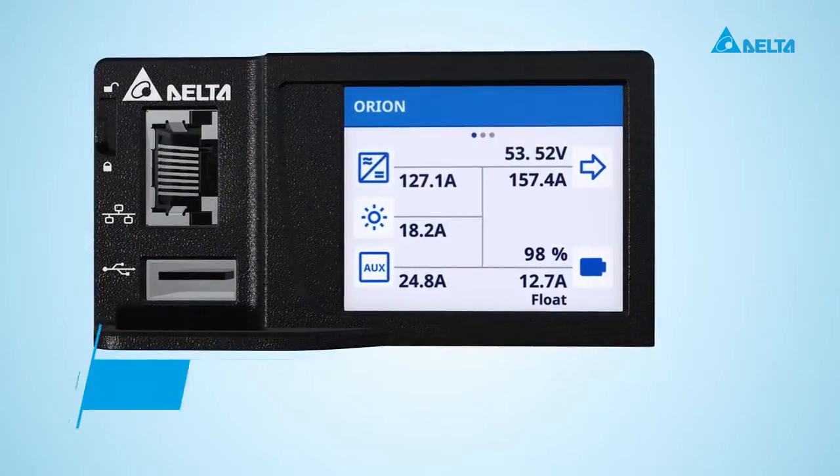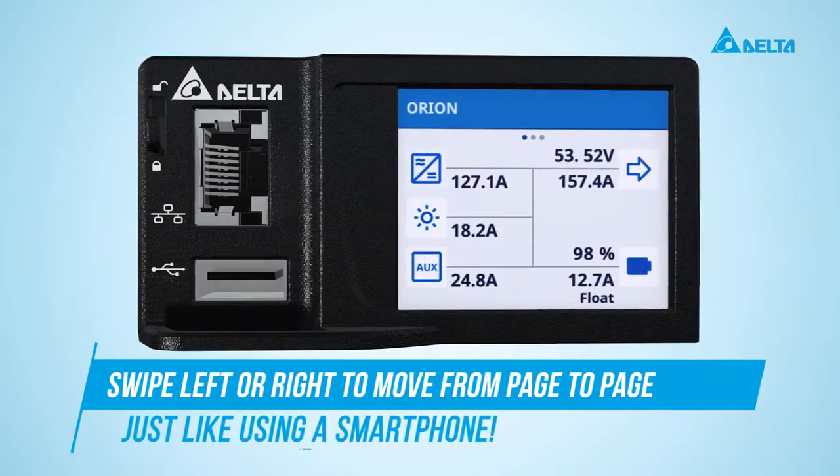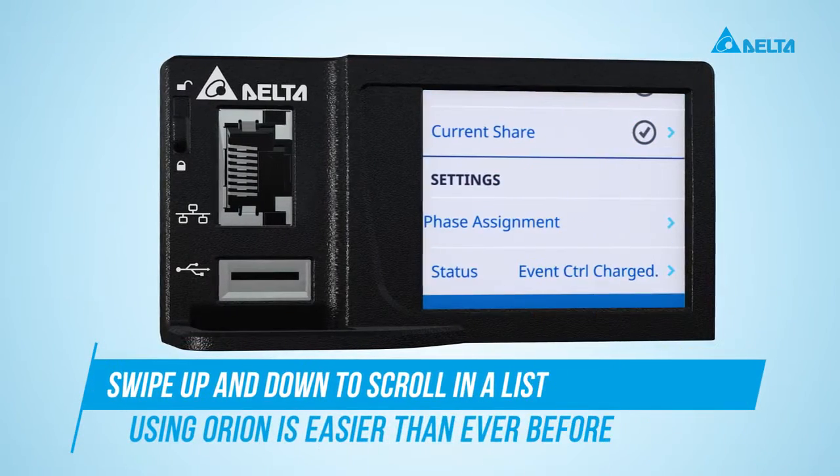Swipe left or right to move from page to page. Tap an icon to select a function. Swipe up and down to scroll in a list.